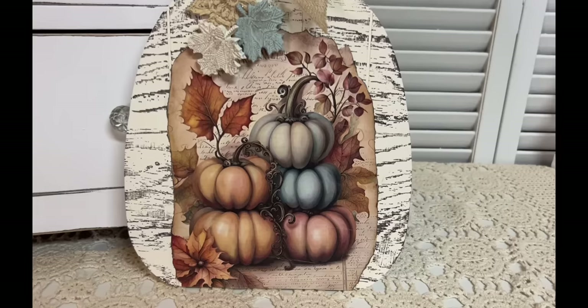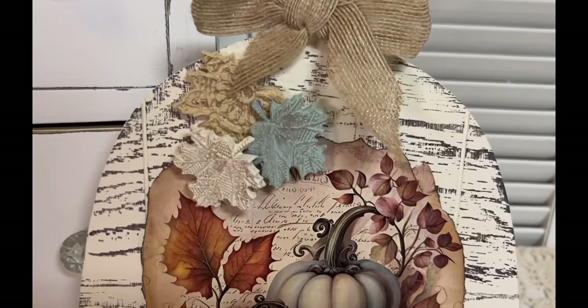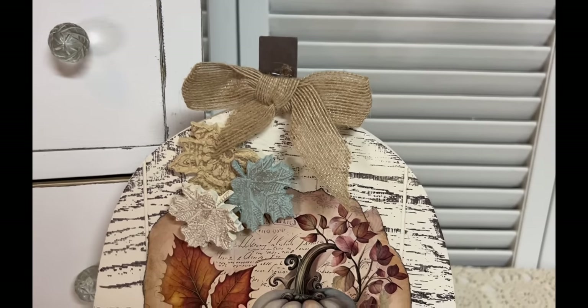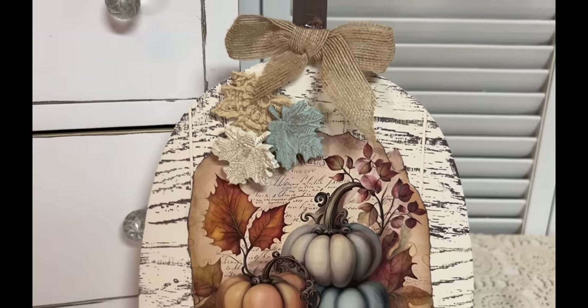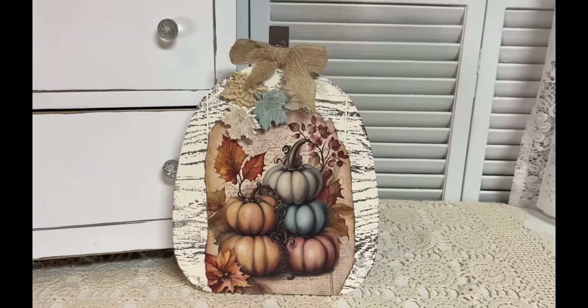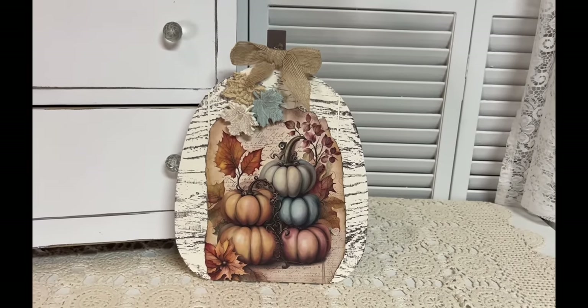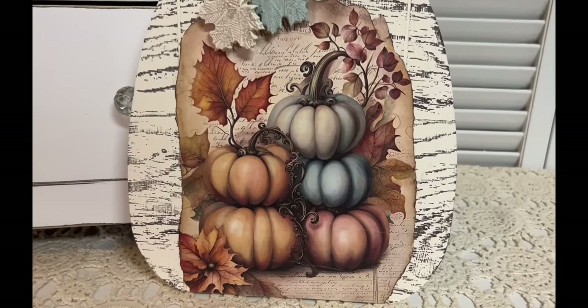Now I could have used clay, but in all honesty I didn't have a lot of time, so I just went on and did the hot glue. But I buy my glue sticks in bulk, so it's really about as cheap as air dry clay when you buy them in bulk. So what do you think? I love those colors — those are my favorite colors for the fall. And that blue, it's so, so pretty.